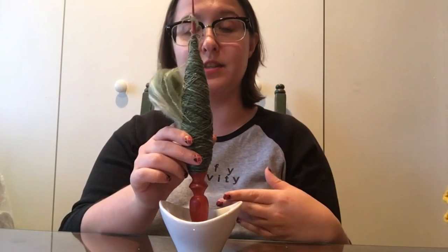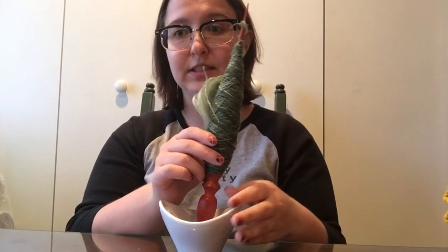If you've ever done drop spindling, you've probably dropped it more than once — as the fibers either break, you don't add enough twist, or there's just not enough fiber — and you're left with the frustration of having to pick it up and start all over again. With supported spinning, you're not working against gravity at all because it's just sitting on the table.